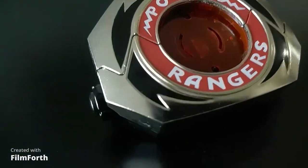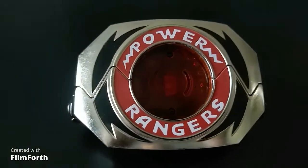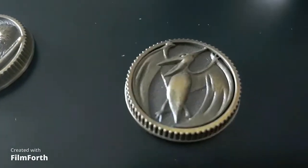Without a doubt, the Legacy Morpher from Bandai is a visually striking piece. The die-cast metallic finish of the plates and power coins shine in a way that only true die-cast metal can. The weathered coins help every detail come to life while also giving them an ancient look and feel.